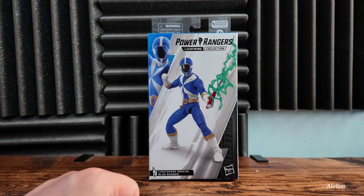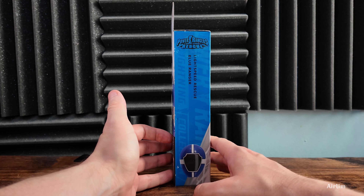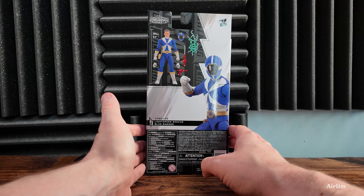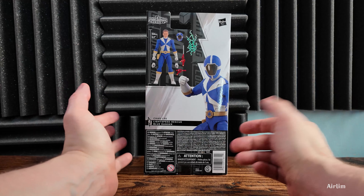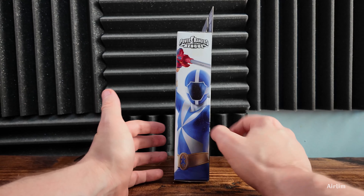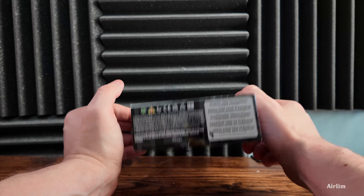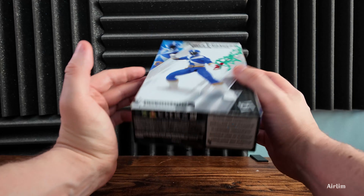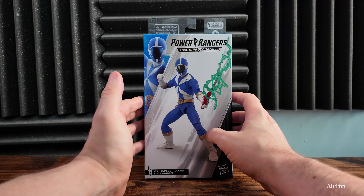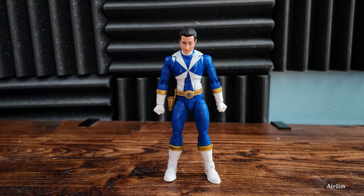We have the Lightning Collection and he looks really, really cool. It says Lightspeed Rescue Blue Ranger on the front. On the back we get basically just the effects, the weapons, two hands and a helmet, and some really nice artwork. On the top it's just blue, and on the bottom it mentions plastic-free packaging, which is a bit of a pain. Let's open this up and have a look inside.